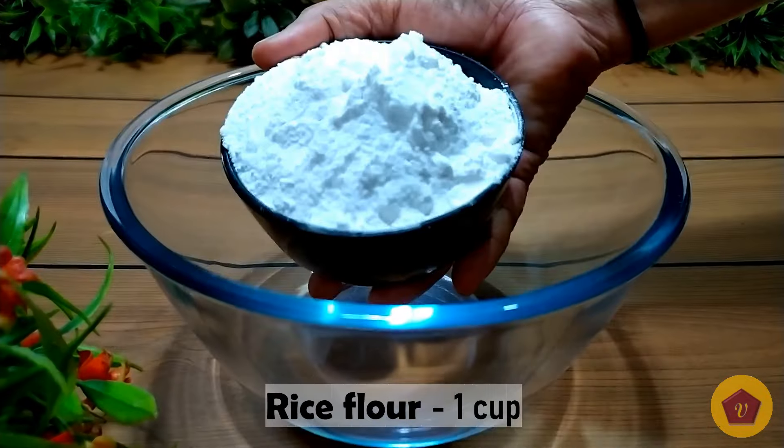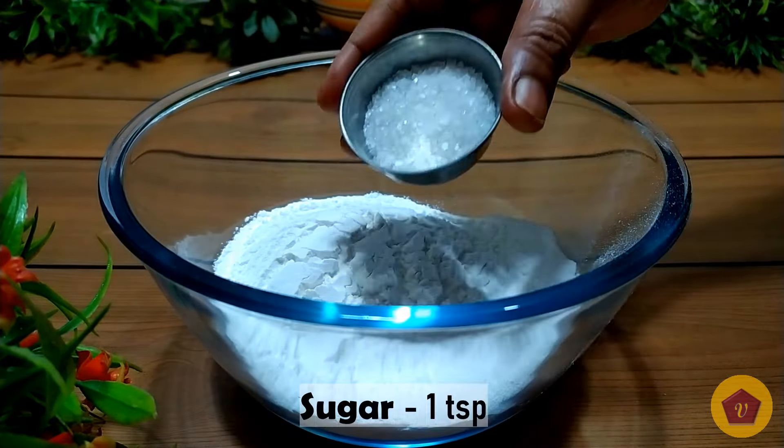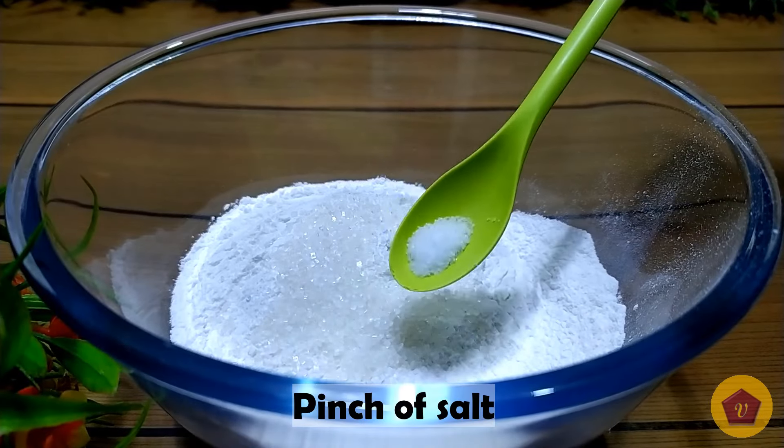In this recipe, add a mixing bowl. Add 1 teaspoon of sugar, a pinch of salt and 1 teaspoon of ghee.